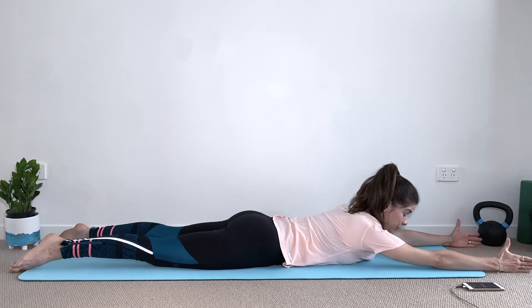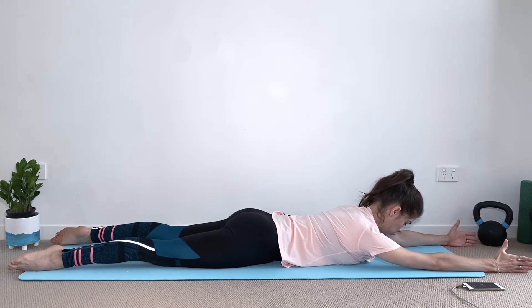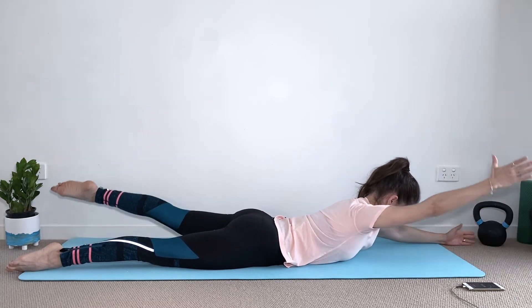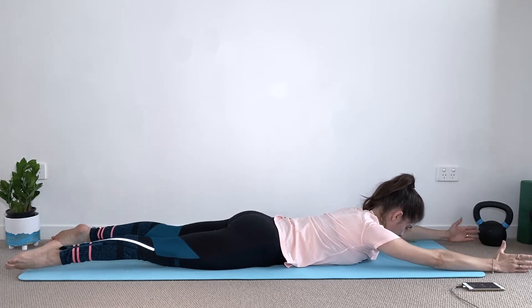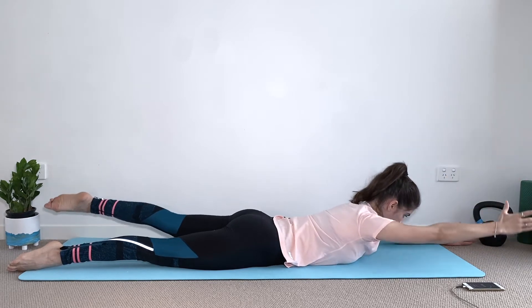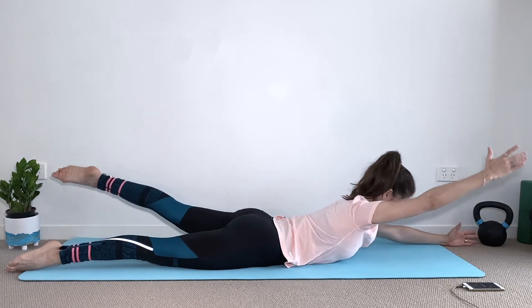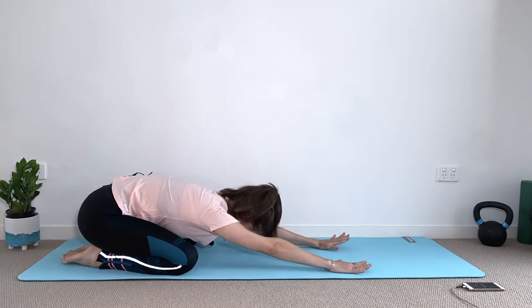Now we're going to extend both arms overhead with the thumbs pointing up towards the ceiling — this is our superman. Tucking the pubic bone, belly button towards the spine: right arm, left leg; left arm, right leg; eyes are looking down. Keep breathing in and out, tucking the pubic bone, squeezing your glutes. Keep your neck aligned with your spine, try to lift the arm to ear level. Let's go for three, two, and one.